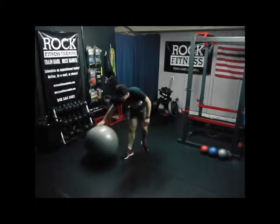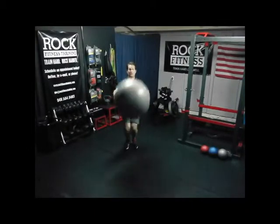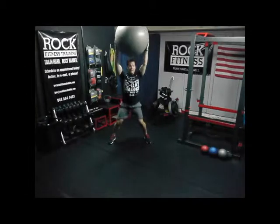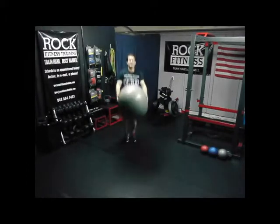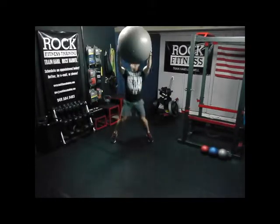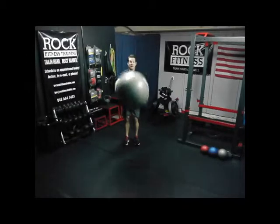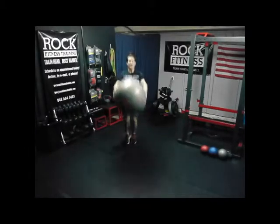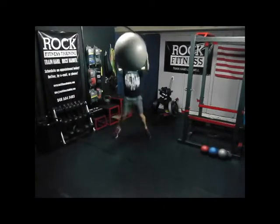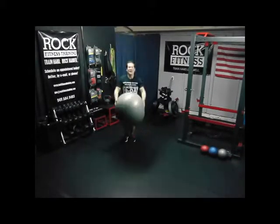We're going to stand back up. This is one of my favorites: the stability ball jumping jack. We're going to go out and in. Every time the feet are out, the ball is up. Whenever you're down, the ball is down. If we want to move a little faster, there we go. If our knees have been bothering us, take it easy — just stand still, go up and down, nice range of motion, all the way up, all the way down. Or keep jumping, keep that heart rate up. It's only ten minutes, you can do it. Three, two, and one.